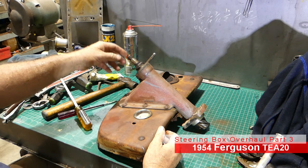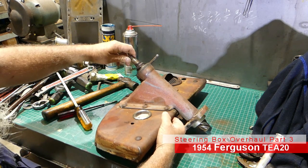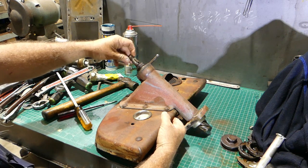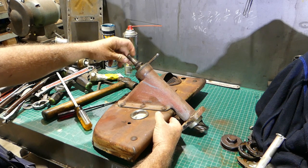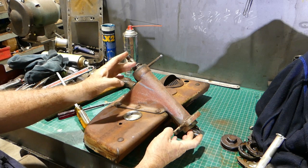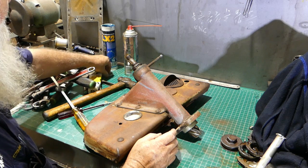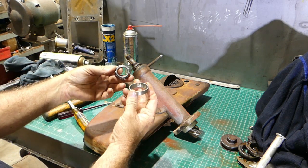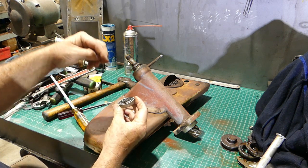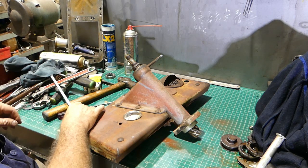Now we have the pinion — this is where the steering wheel goes. You can hear the bearing, it's quite wild. It's held on with a cup and a cone at either end. There's a cup that sits in the housing, a cone that goes in, and then an inner piece that goes in there too.